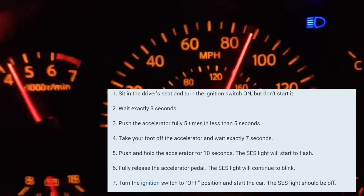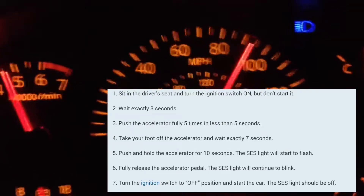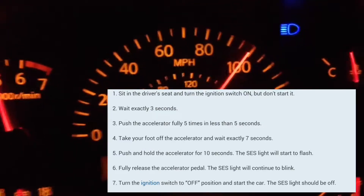You're going to pump the accelerator five times — one, two, three, four, five. After that, you're going to count seven seconds.